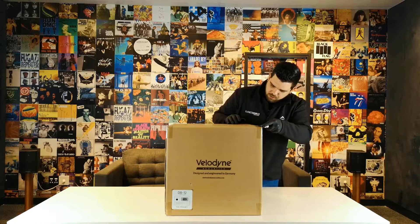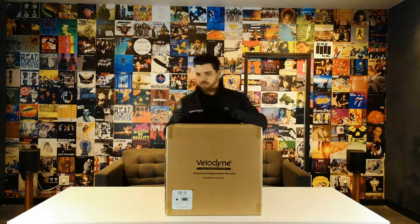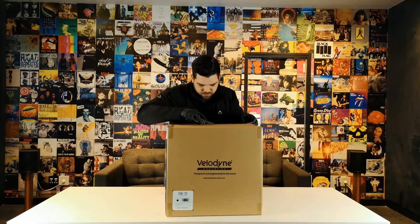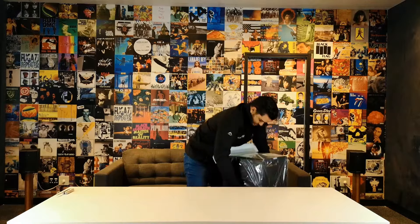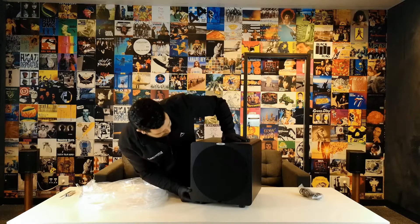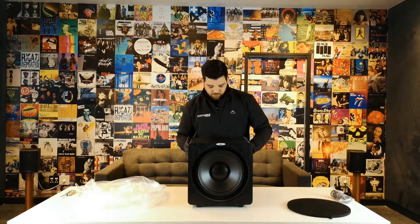I'm just going to start opening this — it's quite a big box and I'm short, so bear with me. That is a good looking sub, absolutely brilliant — loving the design. This is the MDF black material.